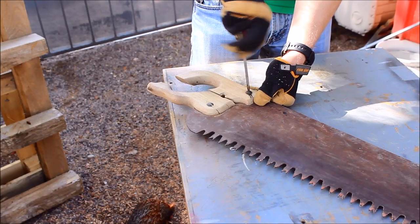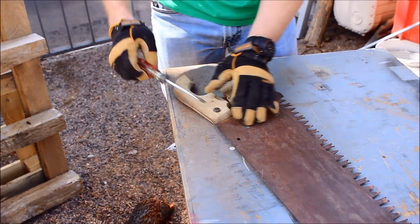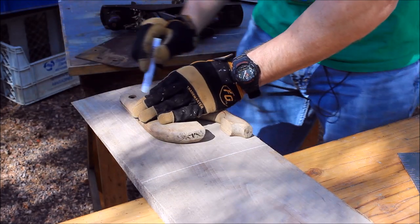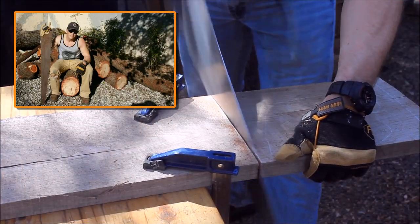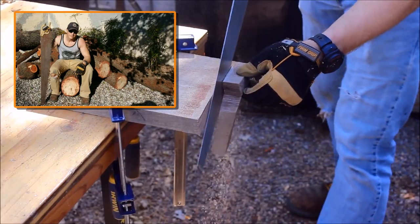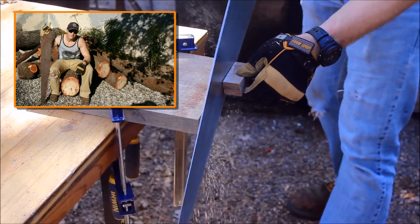This all started when my neighbor was cutting down his African sumac tree and asked if I wanted the trunk. The trunk was too big to move, so I Tom Sawyered some friends into helping me cut it into manageable sections — but of course all I had was this rusty saw. Afterwards I thought it'd be cool to refurbish it.